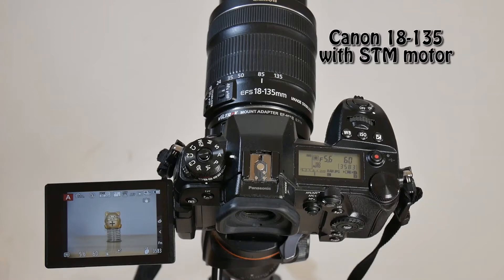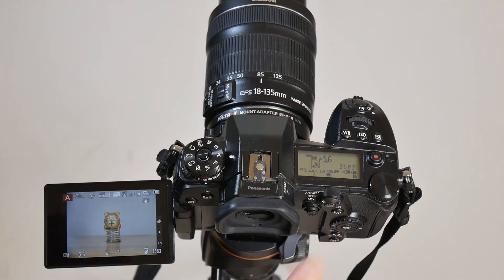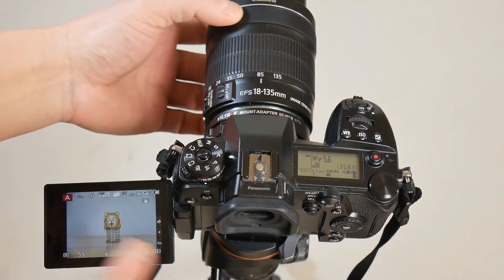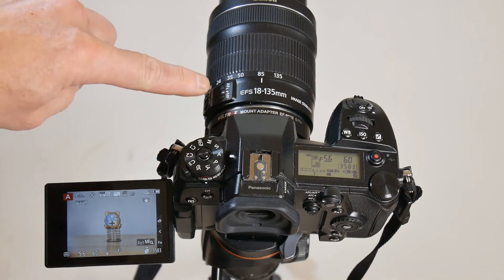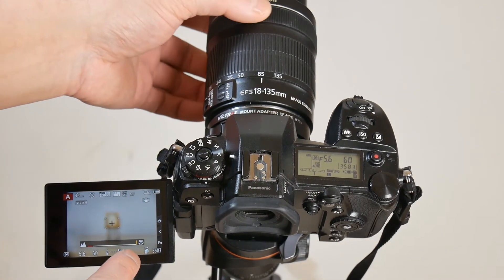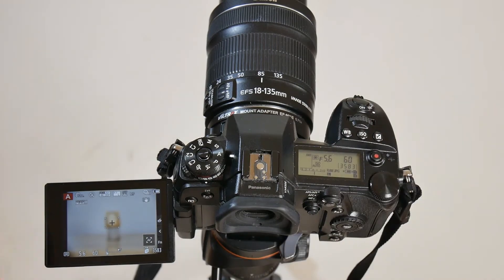Now let's switch to the Canon 18-135mm lens with STM motor and Viltrox EF-M2 connected to the Lumix G9. With lens set to AF and camera set to AF, turning the focus ring will not allow manual focusing. Pressing the back button auto focus or choosing another focus area will make the camera auto focus. Switching the lens to MF mode while keeping the camera in auto focus mode, turning the focus ring will allow manual focusing and the camera shows focus position and focus peaking. Pressing the back button auto focus will not work however.